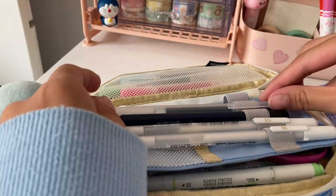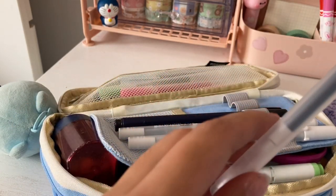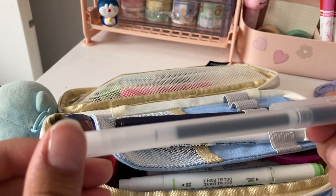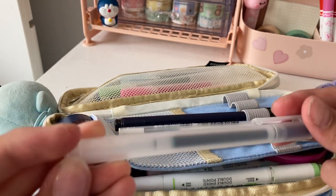Next up, I have my black pen, and this one is also from Muji. I use this mostly for my note-taking. It's very smooth and there's lots of ink.